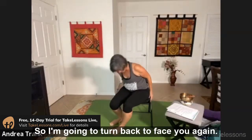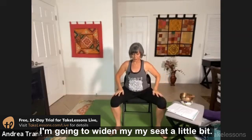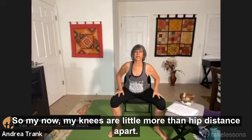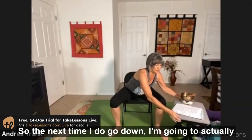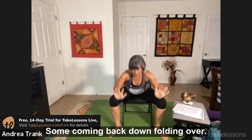I'm going to turn back to face you again. This time I'm going to widen my seat a little bit, so my knees are a little more than hip distance apart. The next time I go down, I'm going to actually be able to twist a little bit down here.